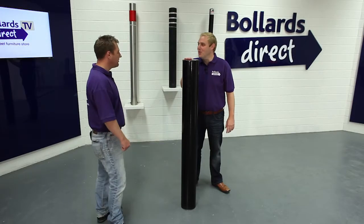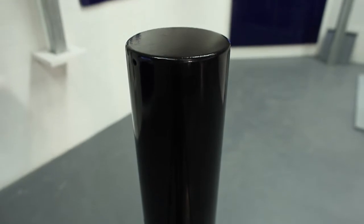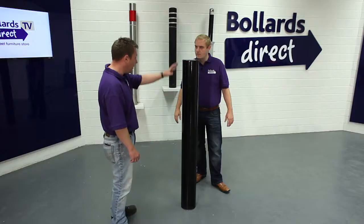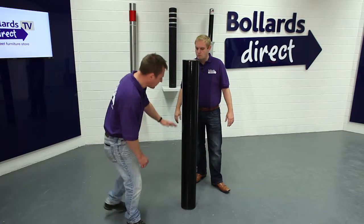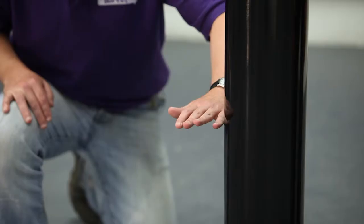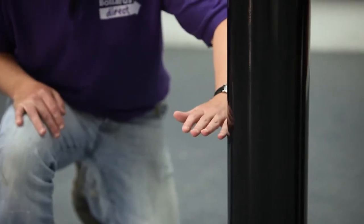So this looks like a particularly tall one. Tell us about it. Yeah, this is our RB101 Rhino range fixed bollard. It's 168mm diameter and 1500mm overall length. It's particularly tall because what we see here includes the foundation — it's designed so that 500mm of this bollard will sit below the ground in a concrete foundation.